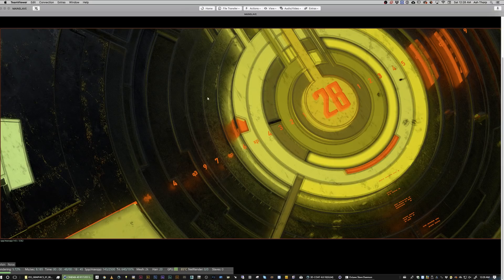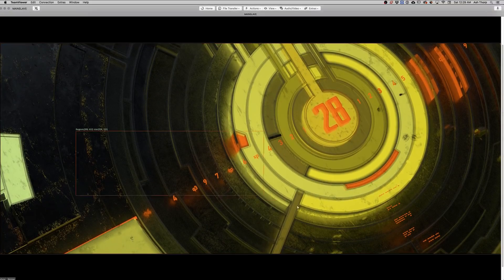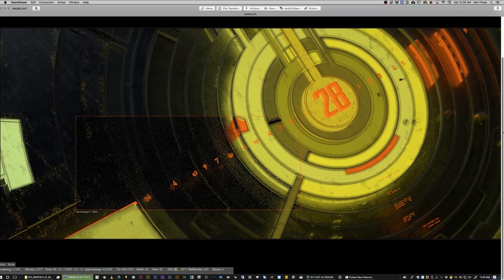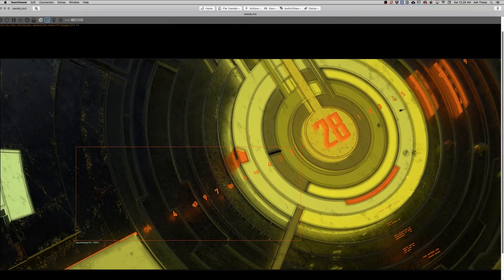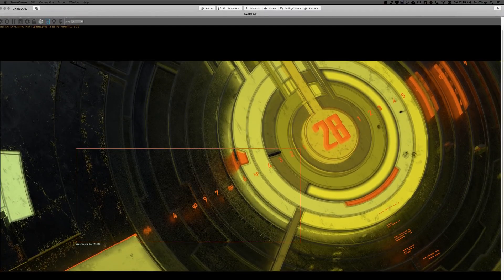So cool — good times. Anything else to talk about? I think that's all. This was a long one — a combination of two shots. Hopefully you guys are enjoying this and we'll see you on the next one.